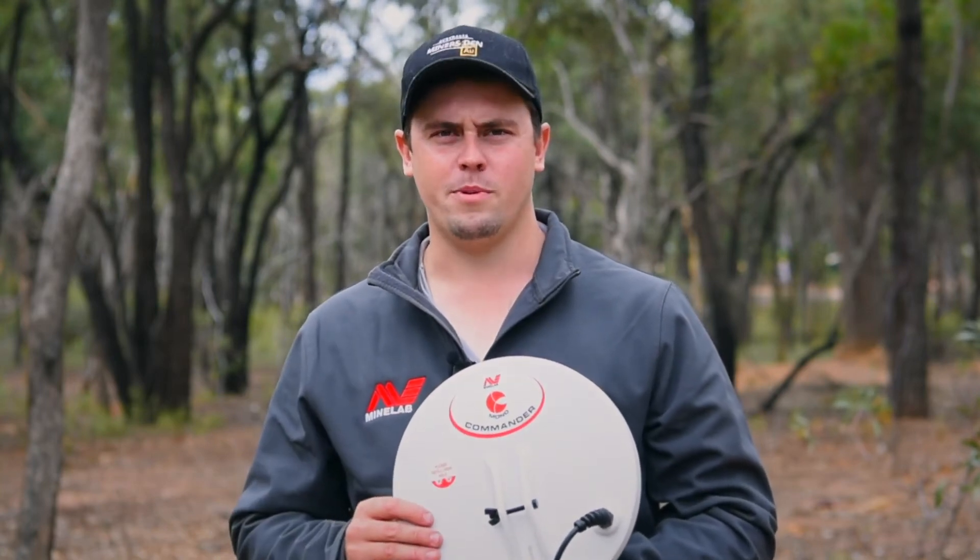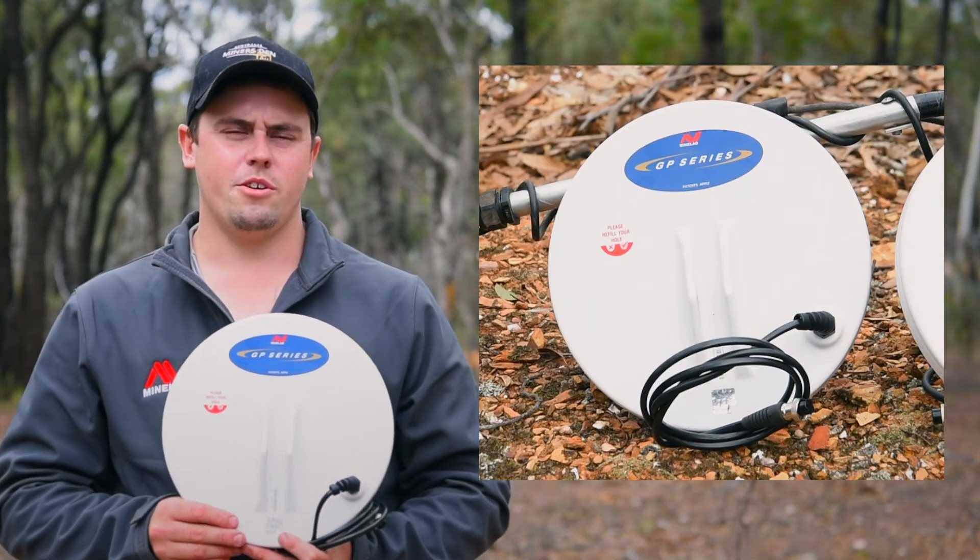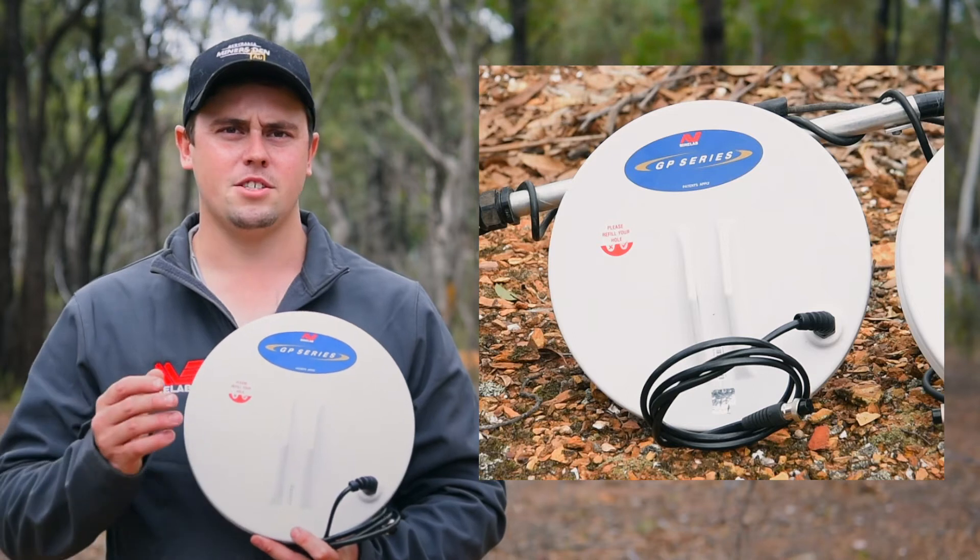I would generally use a mono coil about 90% of the time while I'm prospecting. A double D coil is one that we don't generally use while out prospecting, but it has some great advantages.